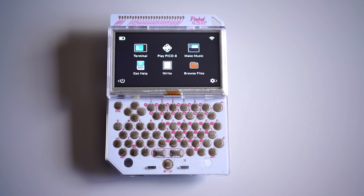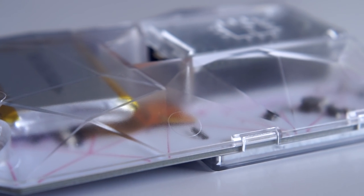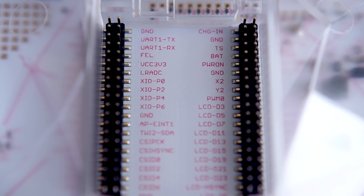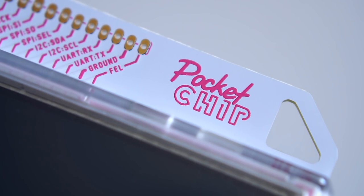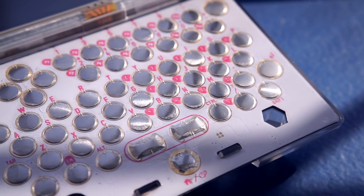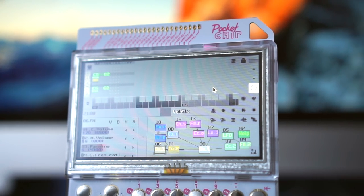Overall, Pocket Chip makes for a refreshingly comprehensive package. A lot of times, open-source hardware can seem like a bunch of parts just stuck together, but Pocket Chip really feels well thought out. The hardware and software, for the most part, play to each other's strengths, and the whole thing has a slight retro 80s style. It works great out of the box and it's fairly easy to use, at least as far as the built-in apps are concerned. But if you want to grow beyond that, the learning curve starts to steepen.